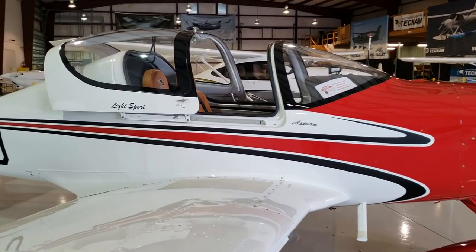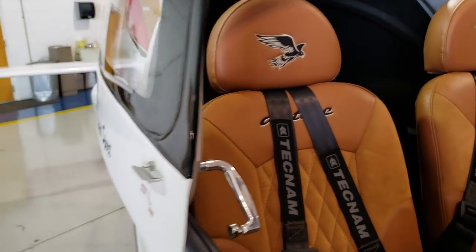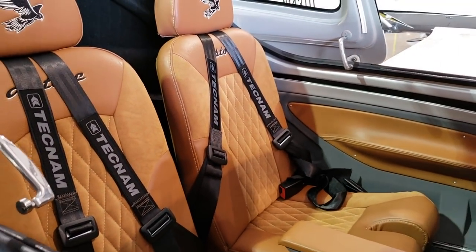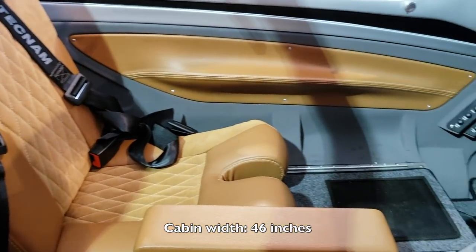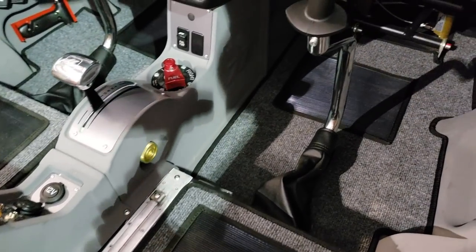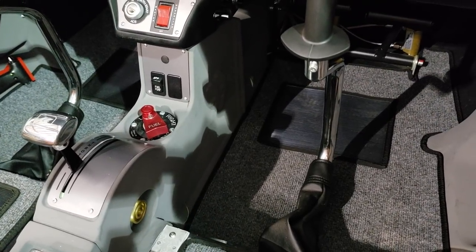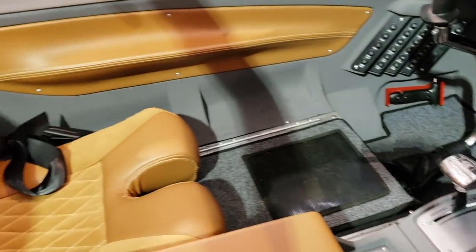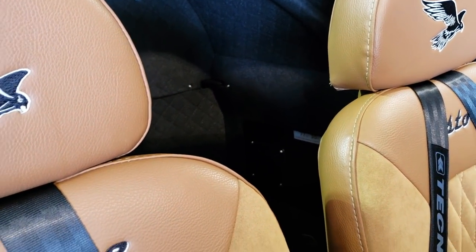It looks really good — you can't deny that. Let's check out the neat interior. Tecnam is very nice on the outside, and this cabin looks narrow but when you get closer it's actually pretty wide and spacious. There's more than enough leg room in there. It's also equipped with what looks like a Garmin G3X — a fully glass cockpit — very nice. And there's a good amount of baggage room in the back.